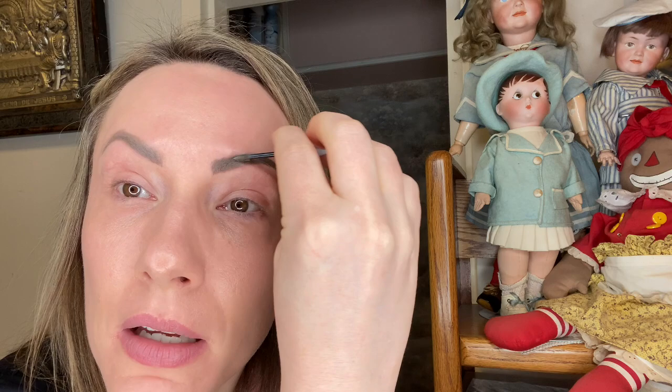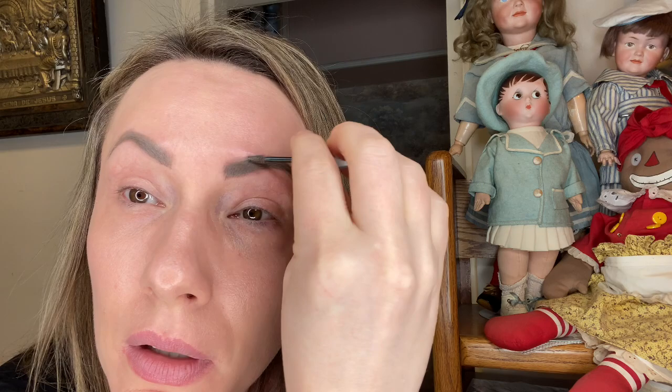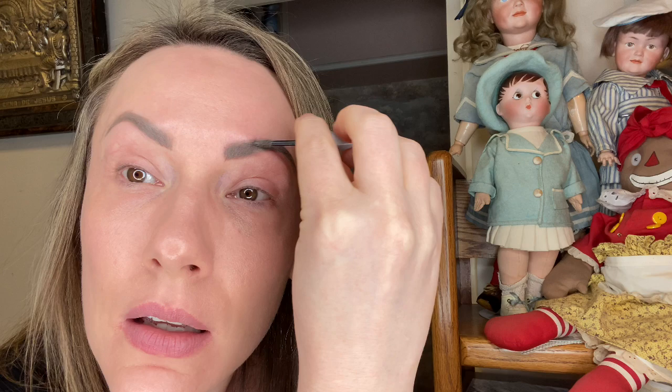The next thing to make eyebrows look more natural is the Benefit Gimme Brow Volumizing Gel — this is one you have to buy, it's so good. You can get the little one at Sephora or Ulta Beauty, but I recommend getting the big one. What it does is blend your filler in with the brush and gel so it looks completely natural. I use number three and it's such good stuff.